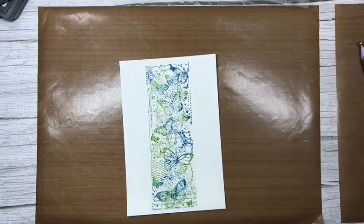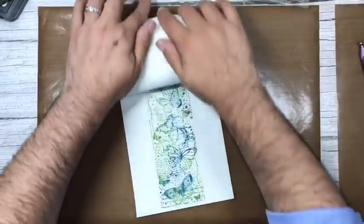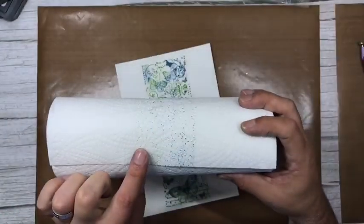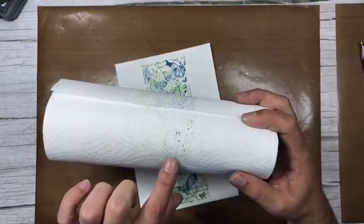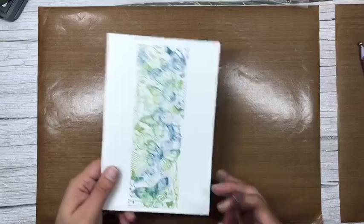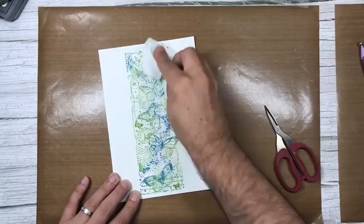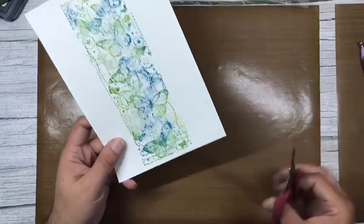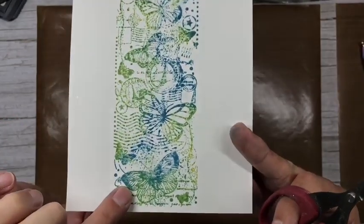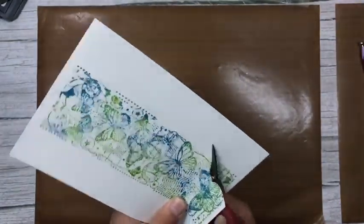I'm just rolling over with kitchen roll to take off the excess ink. Now I'm going to fussy cut a few of these out — it's not quite dry yet and it really doesn't matter how sharp they are because the oxides are designed to give that look. You can see we've still got all the fabulous butterfly detail with a lovely watered-down effect.